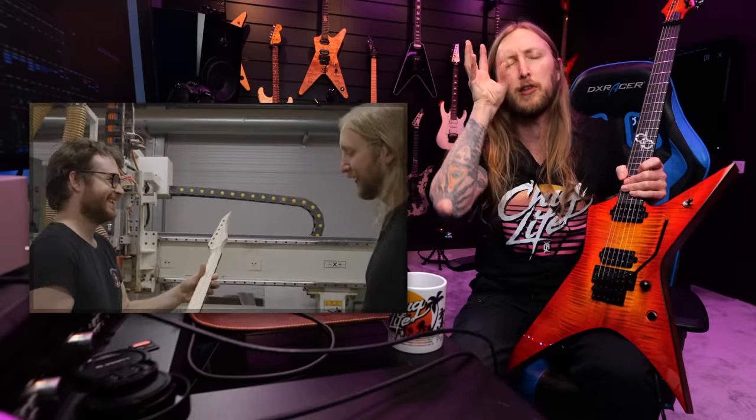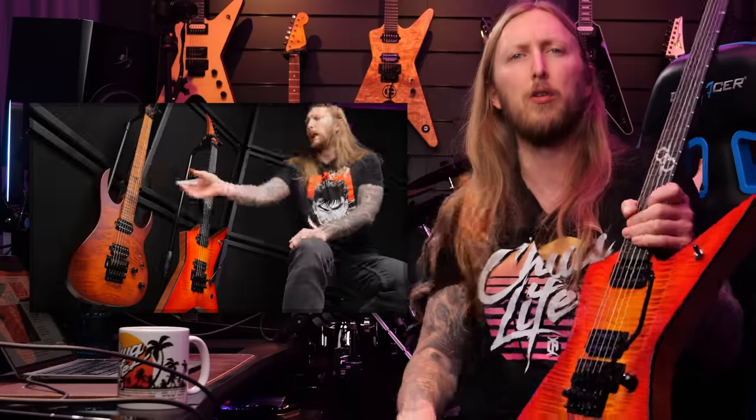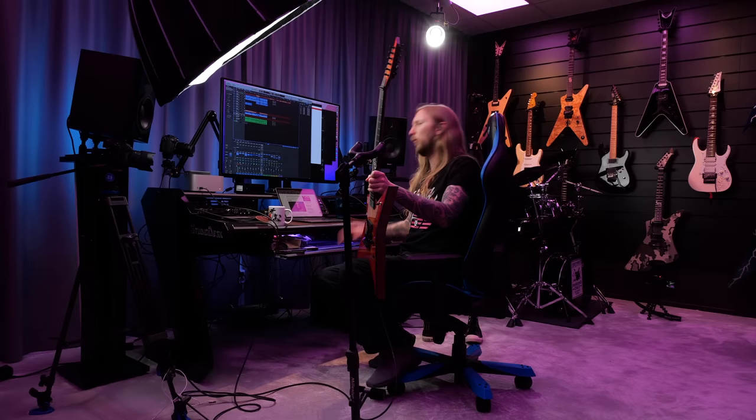Did you watch the video this past Friday where I announced the Solar Guitars Europe Masterbuilt Series guitars? The XF6 FR FSB is the first guitar from that shop right there — holy shit. I'm just really happy that we can finally unveil the news of this guitar.